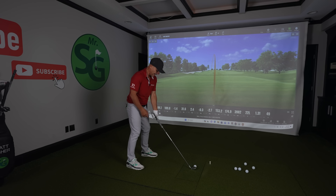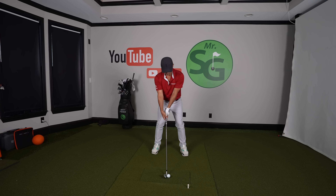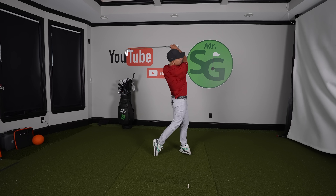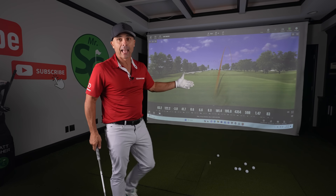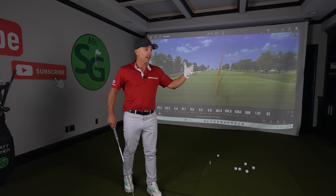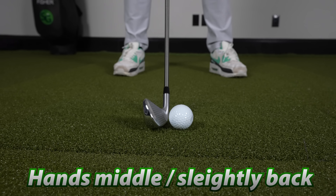When we back those hands up just a little bit — set up normal with the hands right down the center, then just back the handle up just behind your belt buckle, like one inch. It's gonna feel weird. Hands behind the ball, face is gonna look like you're adding loft to it — that's what we want. You're not gonna hit the greatest shots at first, and they should go high. We want that right now. I want you to hit like 20 shots with those hands back there, really adding loft to that club.